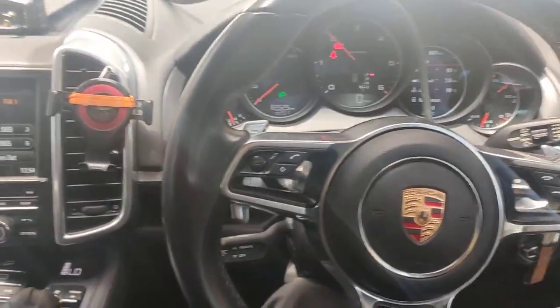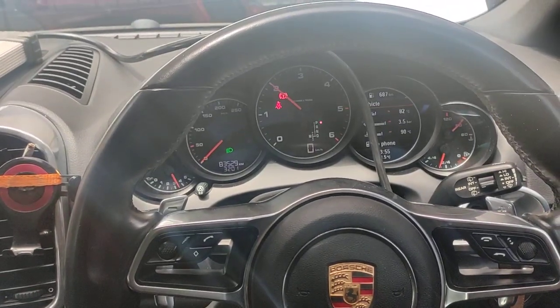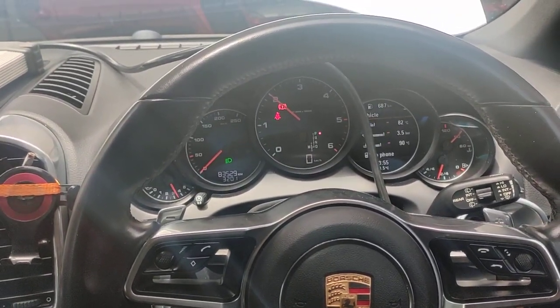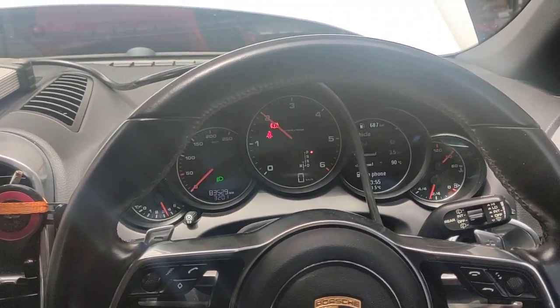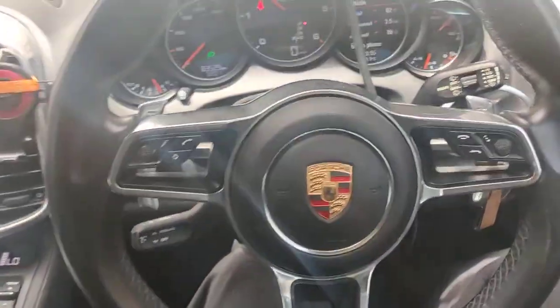Hello, Paul here from EMD Automotive. I've got this Porsche Cayenne diesel 3L with the newer diesel engine — the black intake manifold, plastic one, not the actual aluminium top intake manifold; that's the old one.